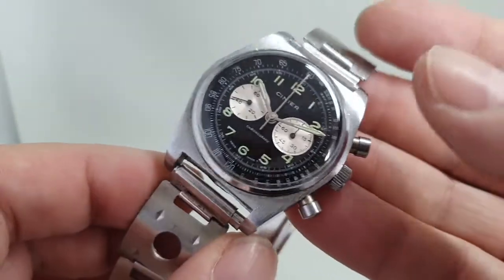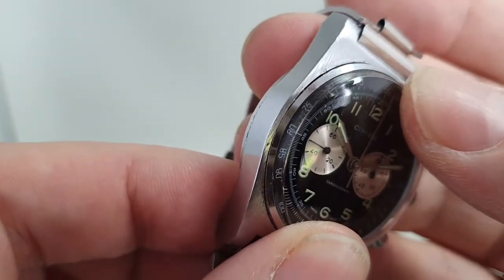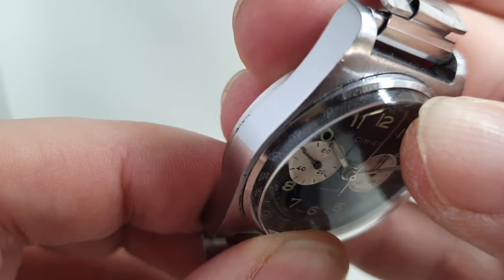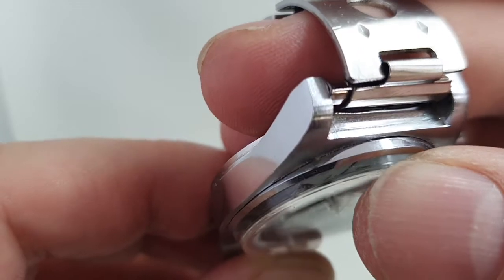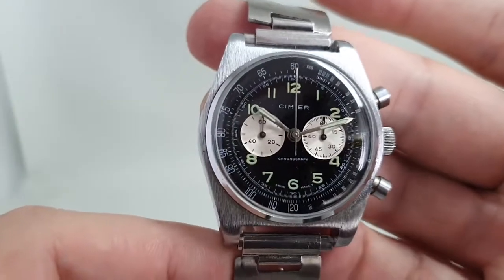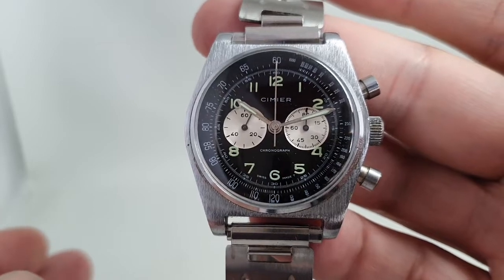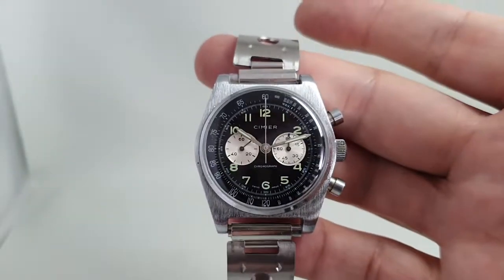There is also this very strange thing: the crystal just flexes half a millimeter and clicks only when you're pressing on it. It's secure and doesn't pop off, but we're just pointing it out because we like to be completely upfront with everybody.